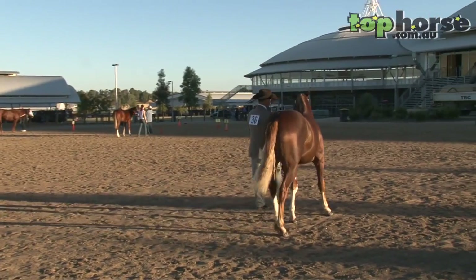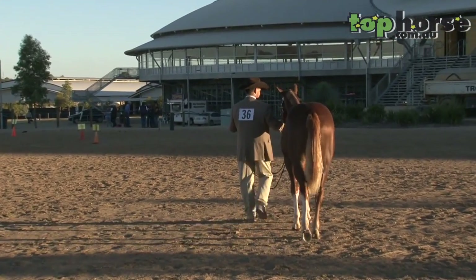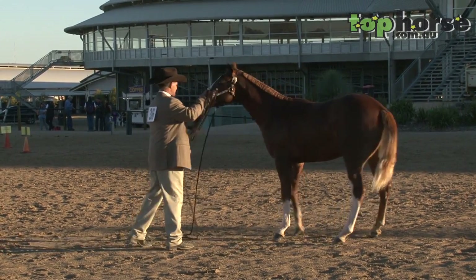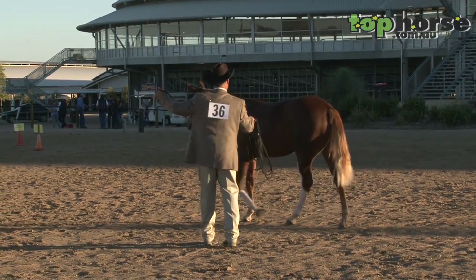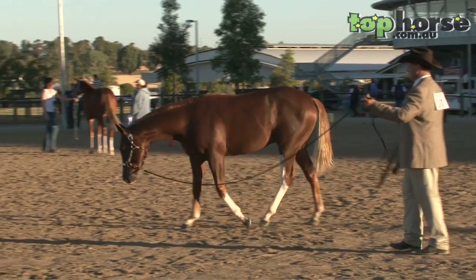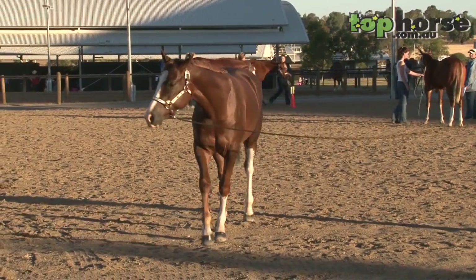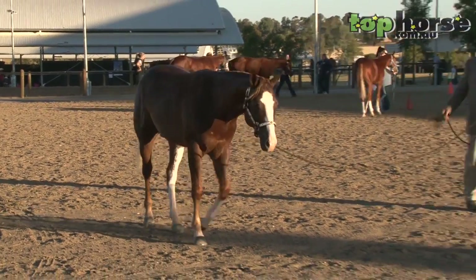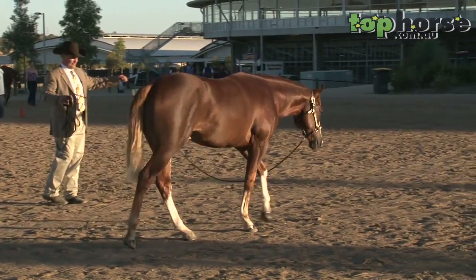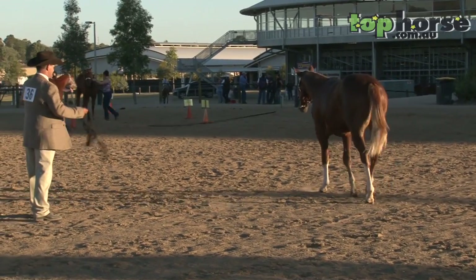On show day morning, coming to Futurity day, I'll set my clock for about 5:30 in the morning to get up and start the day off. I'll get the horse out, feed them up, get them watered down, unrug them, get them brushed around a little bit, probably leave a day rug on so they stay a little bit warm. Then I'll walk them up to the arena just to get them acclimatised — so they get used to seeing it in the dark and in the light, and it doesn't worry them too much.